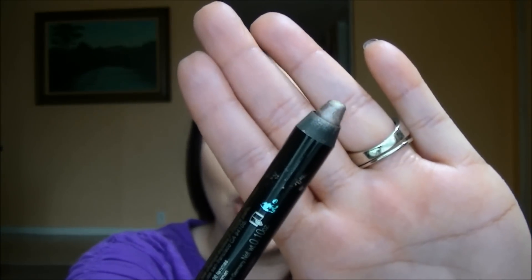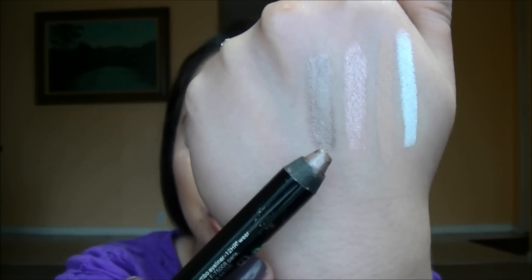Now jumping into the non-drugstore cream shadow sticks. The first is from Sephora — the Jumbo Liner 12 Hour Wear Waterproof. The Sephora brand kind of flies under the radar but they have a lot of great quality products. They're a little pricier but the quality of many Sephora brand products is truly as great as any other high-end you'd find in the store. This one is in shade 04 Taupe — also not retractable, but it's a very true taupe color, creamy enough to give you time to work with it, and once it sets, it's done.